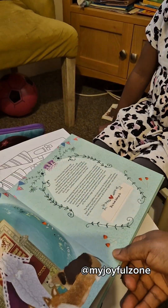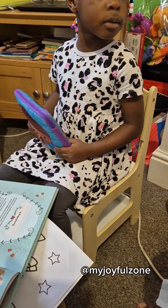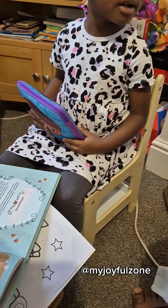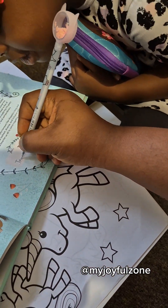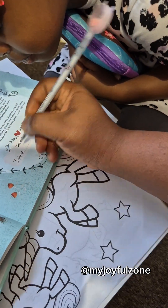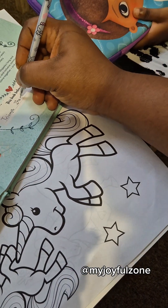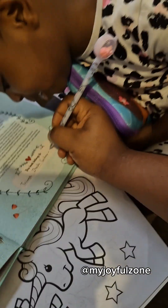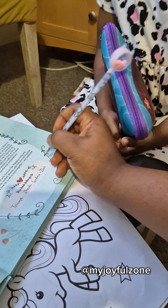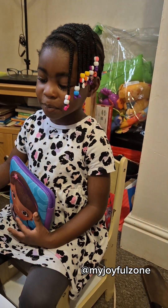I'm going to write your name here — please pick your color. This book belongs to Triumph, so that nobody takes your book. Is that okay, my love? This book belongs to who? To Triumph. Triumph — Annabelle, it's not your time to read. Godwin — who? Godwin Ilo. Good job! So now this book belongs to you.